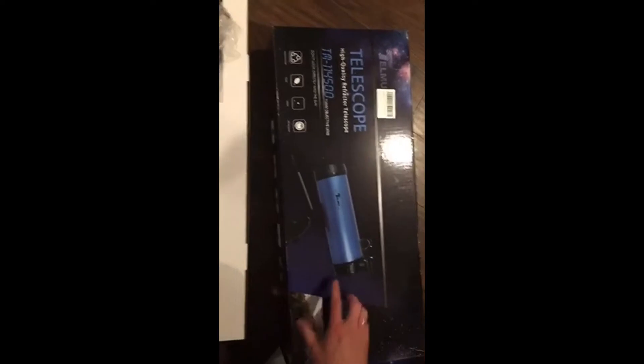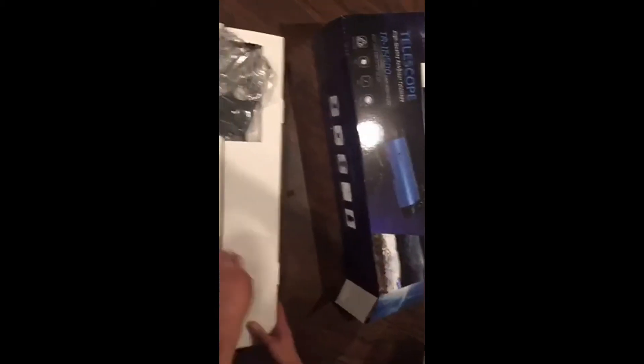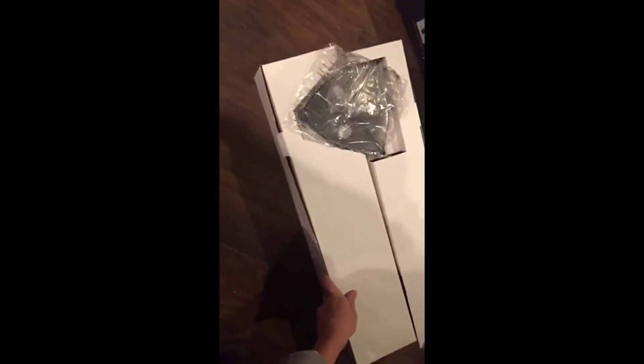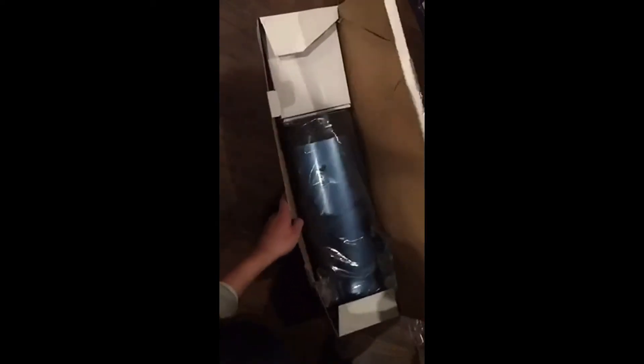I got this telescope for my phone at the gate so it arrives on time, and the package is really good — much bigger than I thought. I opened the box, so here's what to look inside. Okay, this is the tripod — it has a phone holder. Wow, this is big!